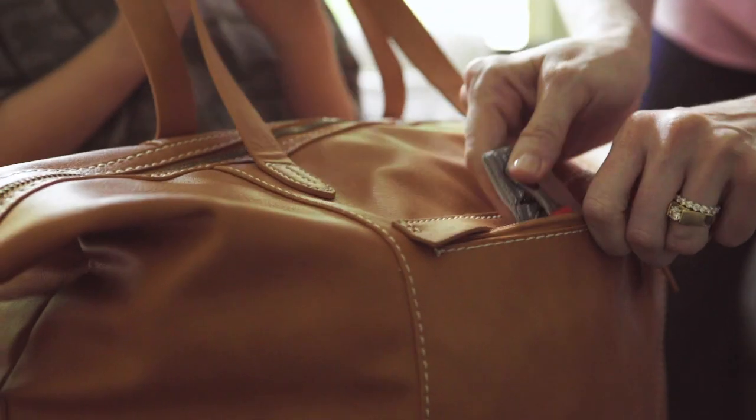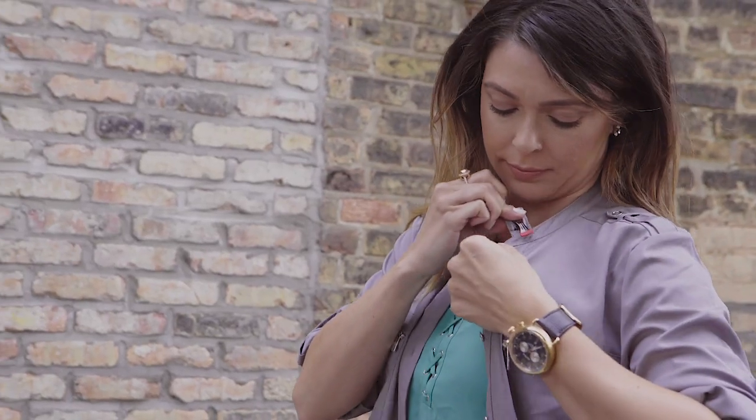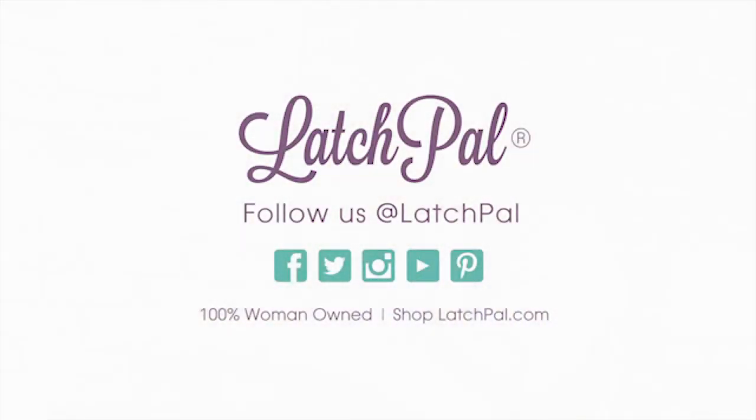Toss LatchPow in any bag or clip it to your collar as a nursing reminder clip. And carry on.